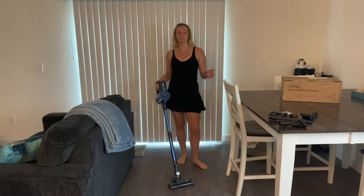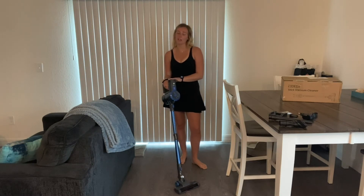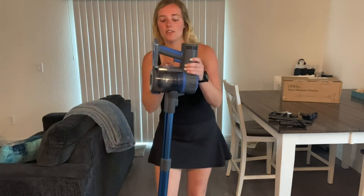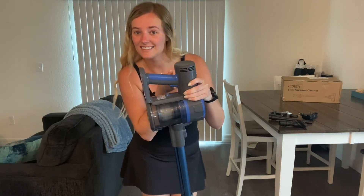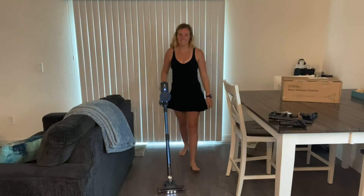This vacuum also features an advanced cyclonic system and four-stage HEPA filtration system, so it captures the smallest particles on flat surfaces with up to 99.97% efficiency. This stick vacuum really gives you a cleaner, healthier home.